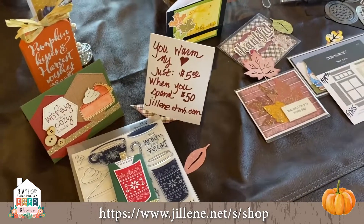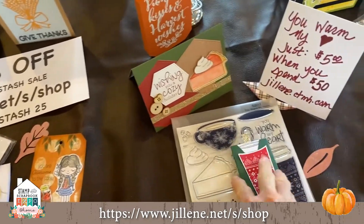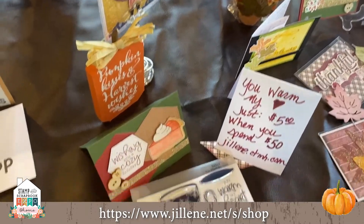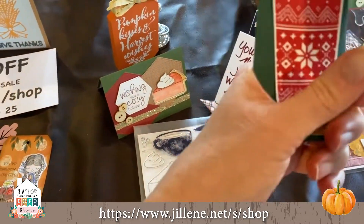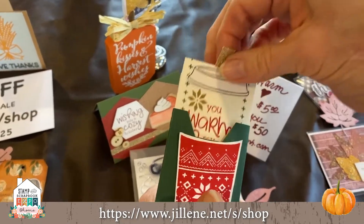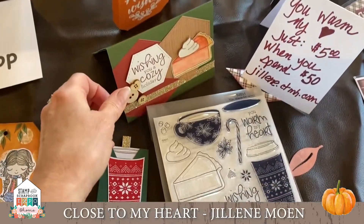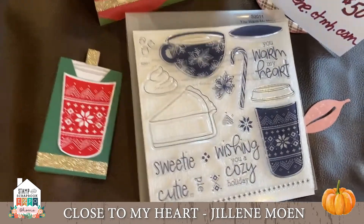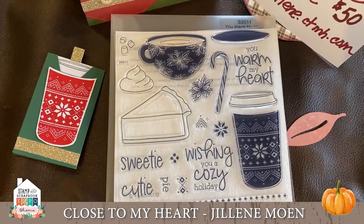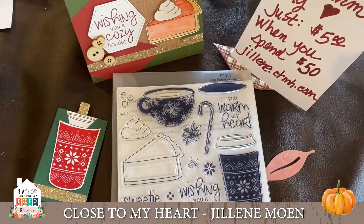Next, I'm going to tell you about the stamp of the month — it's the best one for a very long time. Check it out! My friend Jen made me these cards. This is $5 when you spend $50 on my website, or if you become a VIP next month you can start getting a free stamp of the month.